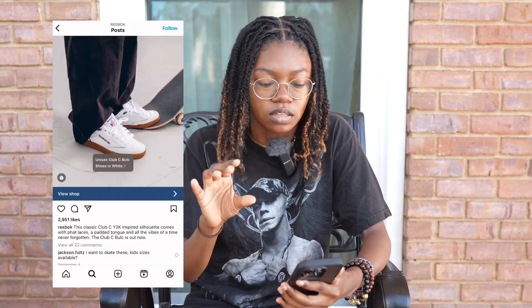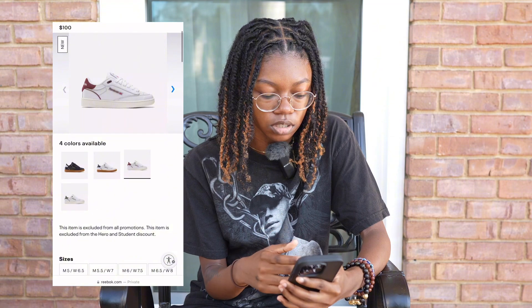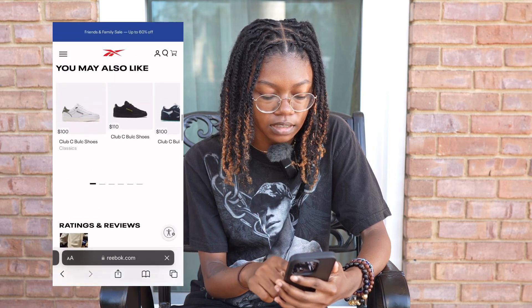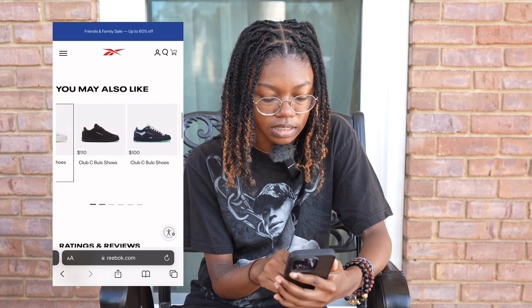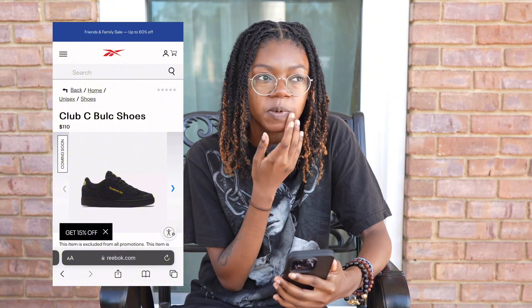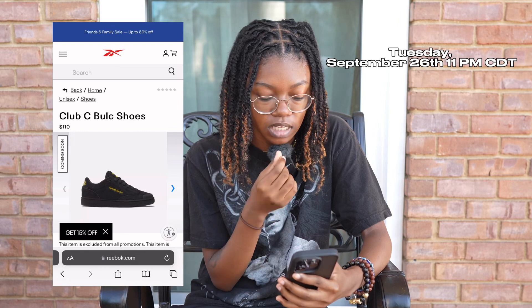It first caught my eye with the white and gum colorway. Then I went to their website and was looking through all the colors — then I scrolled down and saw what I think is like a premium version, like this black suede version.